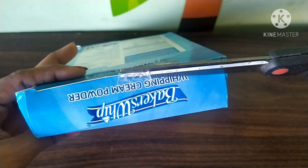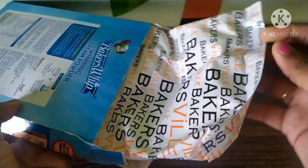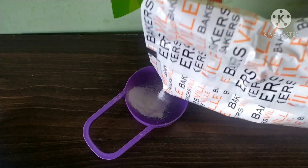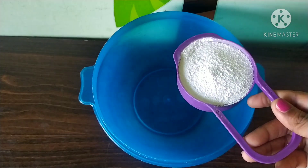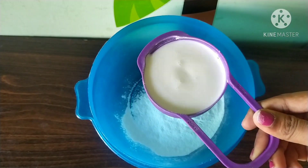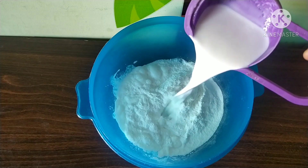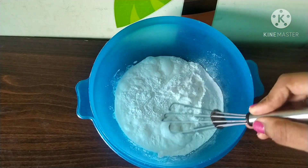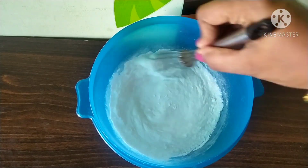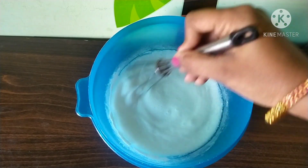I am going to add 4-5 cakes for this powder. We are going to add 1 cup of whipping cream. You can add 1 cup of whipping cream.